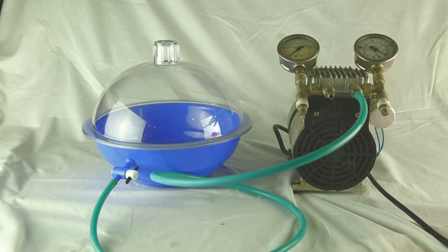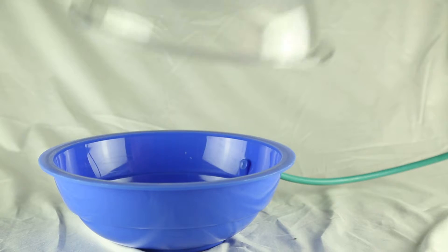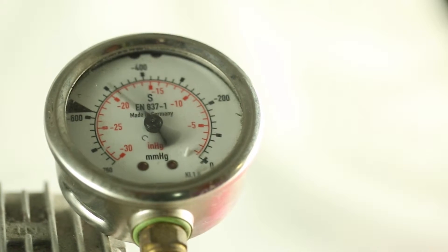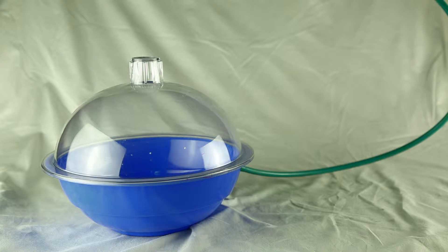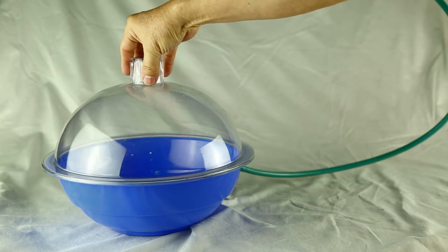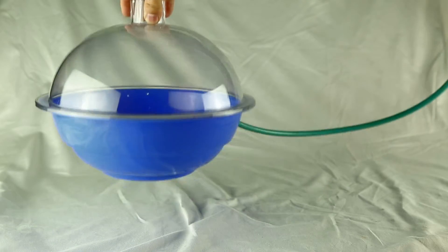Right here we have a vacuum chamber which is blue in colour, and you find that we can lift up the cover very easily. If we switch on the vacuum pump which is attached to the chamber, you'll find that the pressure of the chamber becomes a negative pressure, meaning that it will be less than the atmospheric pressure.